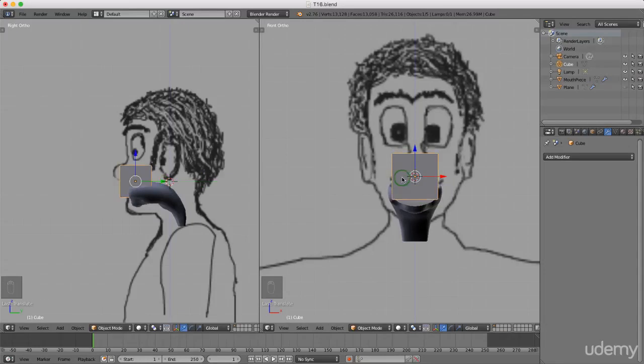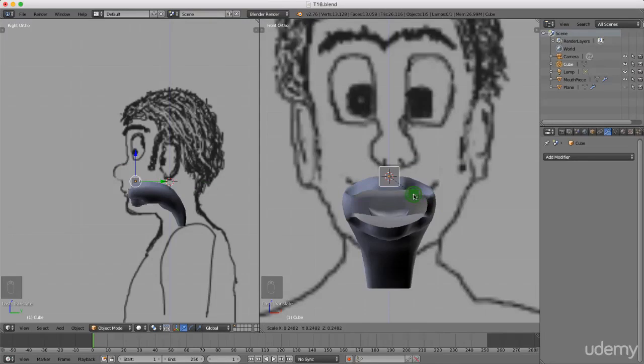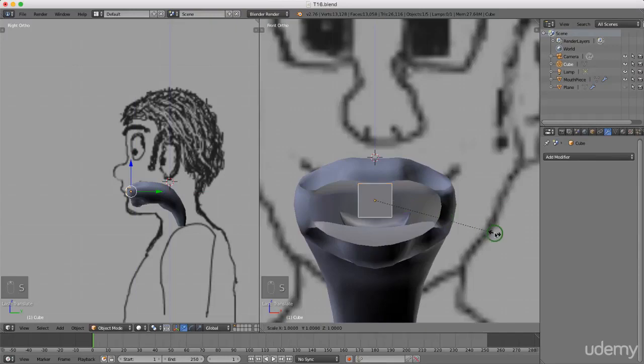I'm just gonna roll the mouse wheel to zoom in, I'm gonna press S and scale this down. Just drag it down, come over here and drag it forward. I'm just gonna press S to scale, X for the X axis and just scale that in. I'm gonna press S and just scale it down. I'm just gonna roll the mouse wheel to zoom in and get a rough position where I want to place this.